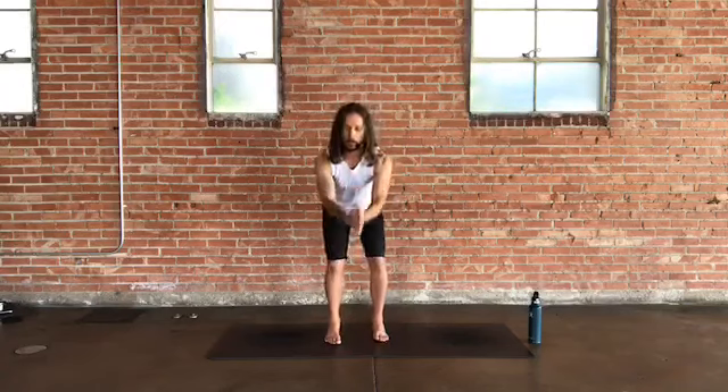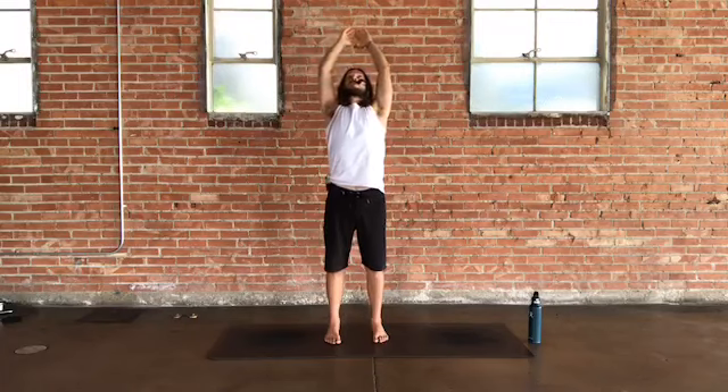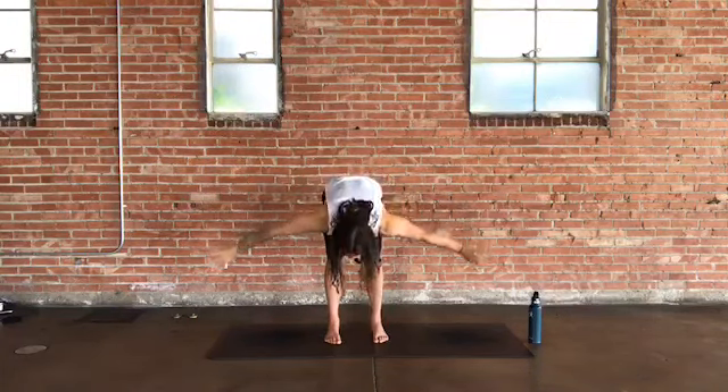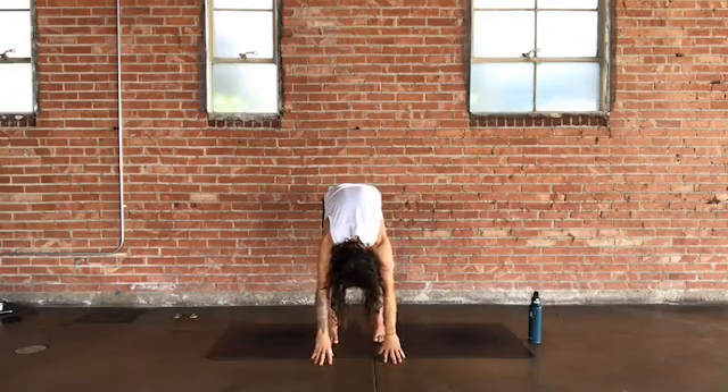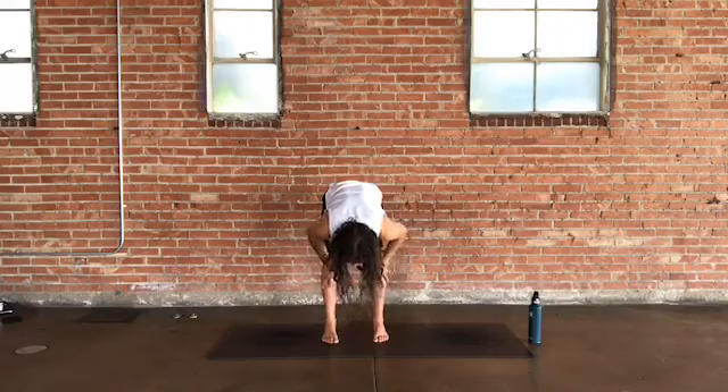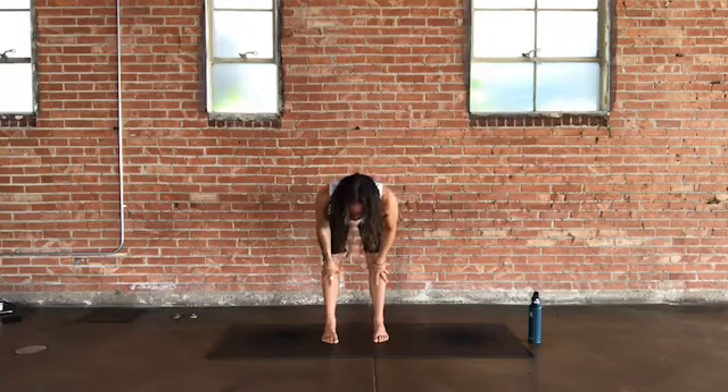Bring the eyes open to a soft gaze up front. On your inhale, lengthen and lift your arms up nice and tall in space. On the exhale, hinge from your hips and swan dive all the way down into a forward fold. Release your head at the bottom, then inhale halfway up, pressing to your shins or thighs, spine parallel, shoulder blades toning in, and then refold when you're ready.